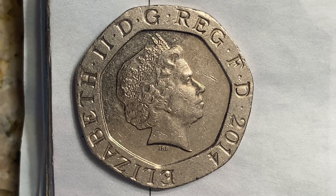The thickness is 1.7 millimeters, the shape is an equilateral curve heptagon — seven-sided — the technique is milled, and the orientation is top to top. We're currently enjoying a look at the front of the coin, or the obverse, or simply heads.